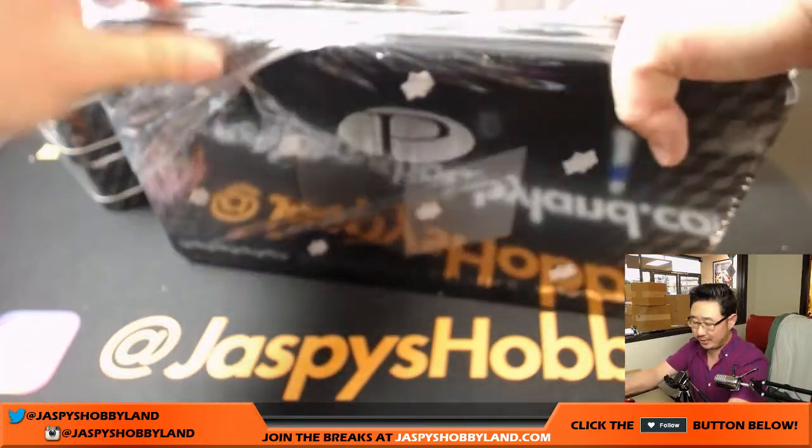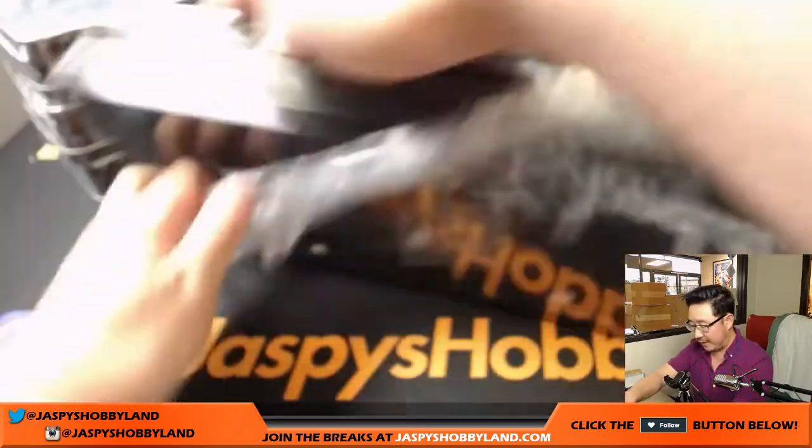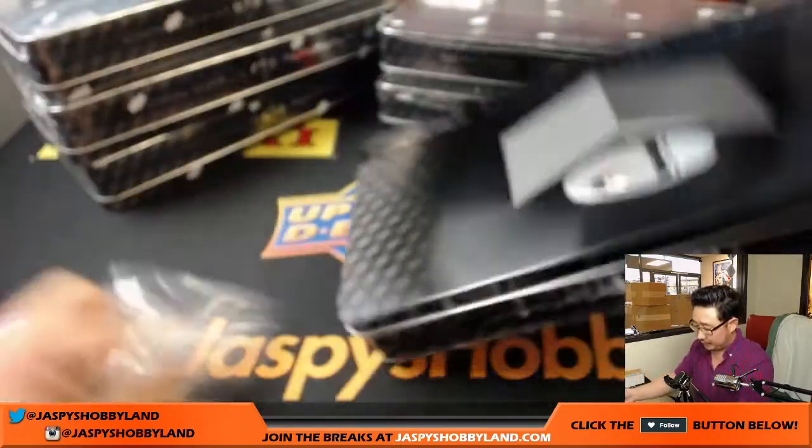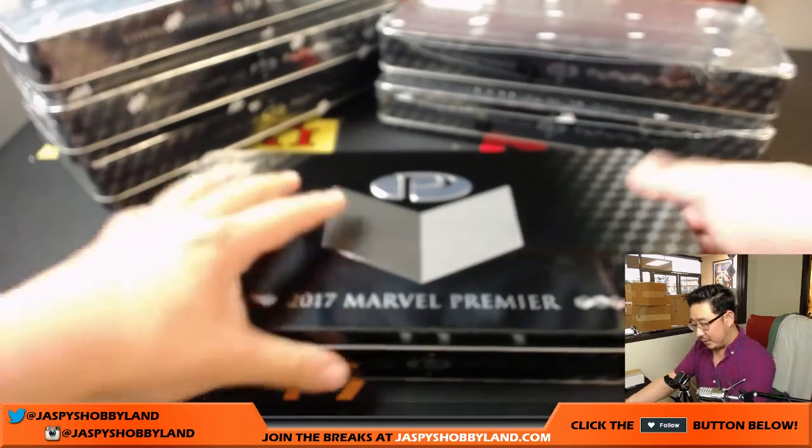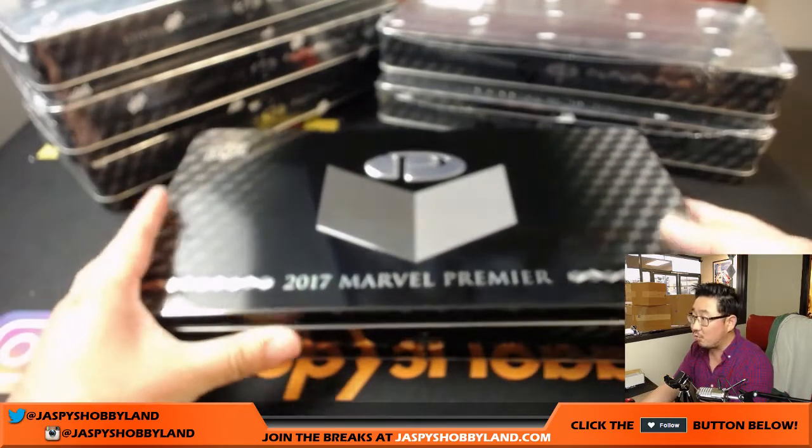You get a guaranteed card — two sketch cards per box, five cards per box. So a good opportunity, good odds, to get yourself a sketch card. And there's a sketch card right on top.